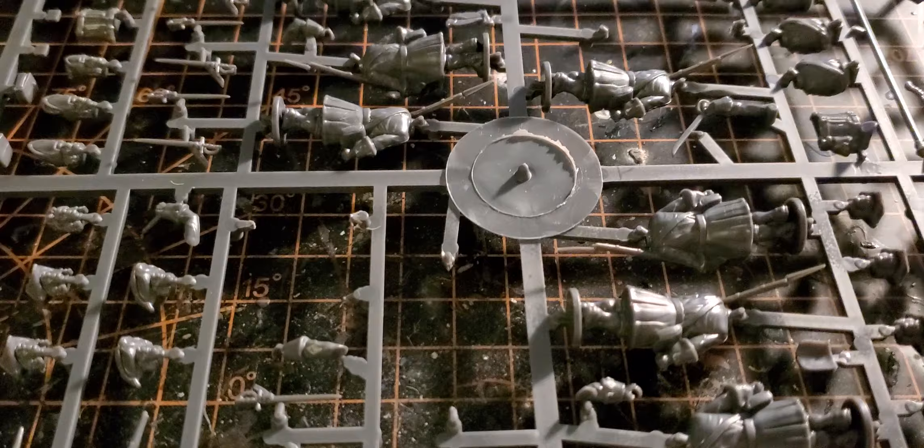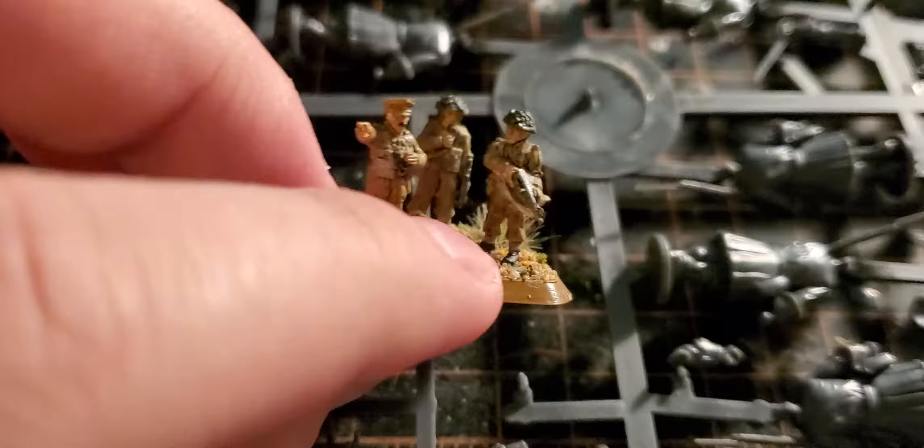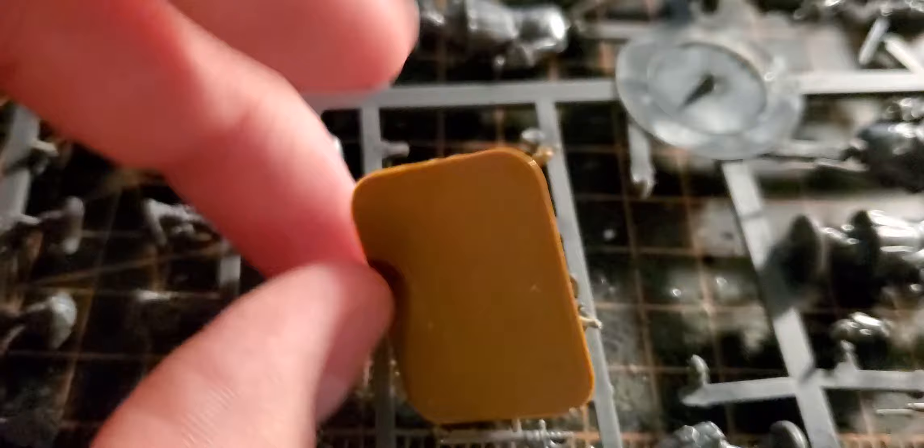I'm still working on more Flames of War stuff — I'll go ahead and show that real quick. I did this command stand just yesterday, very tiny. That's the command stand for Flames of War. Alright, that's the video and I will talk to y'all next one.